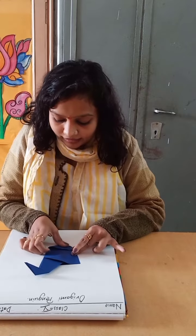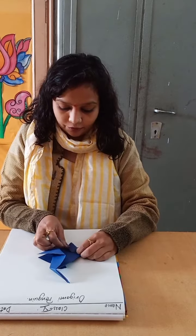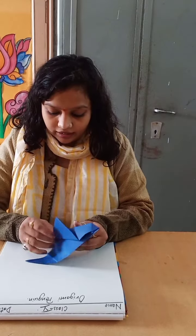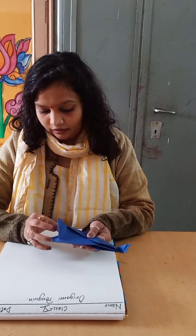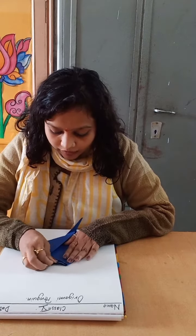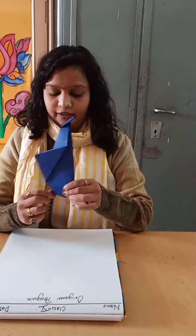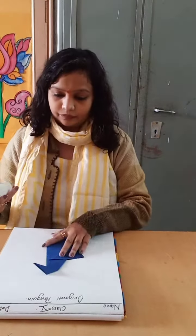Turn the face side. Here we will work on the inside, then work on the outside the same way. Paste it like this.